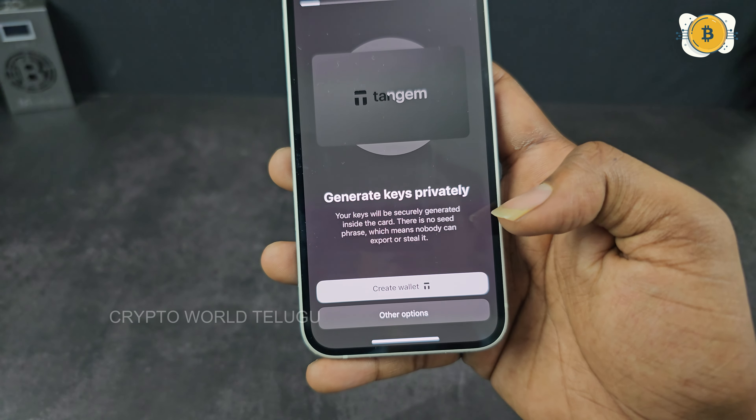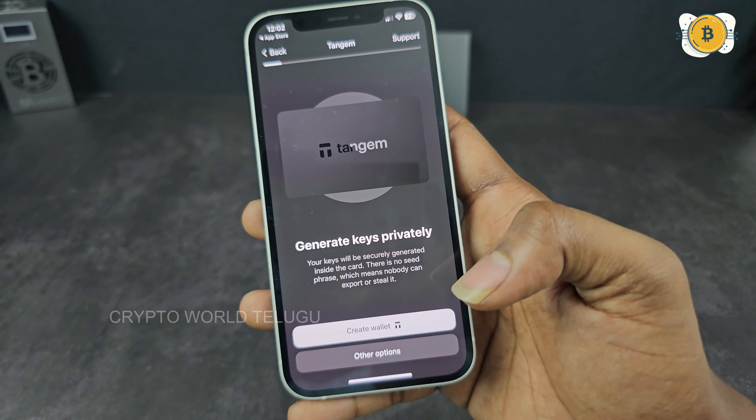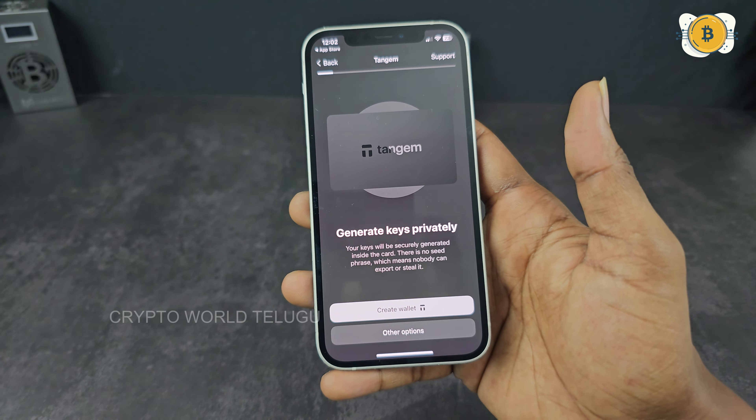Now let me show you more. There are a lot of packages. We are just going to show you these 2 Tangem cards, and now we will show you the manual.